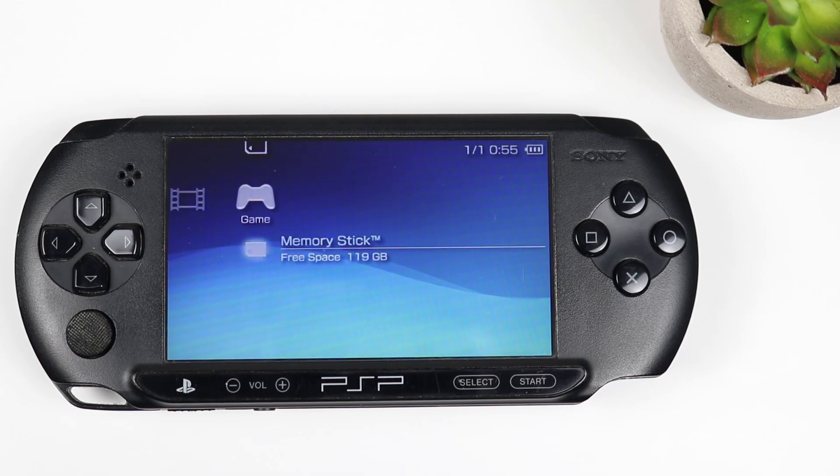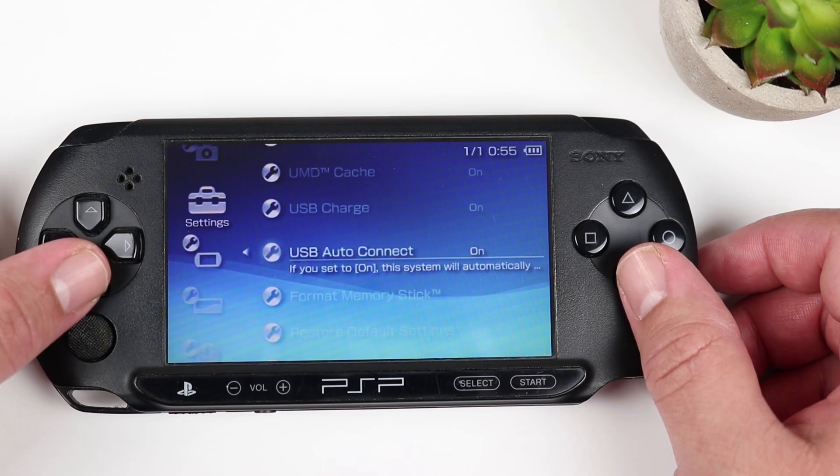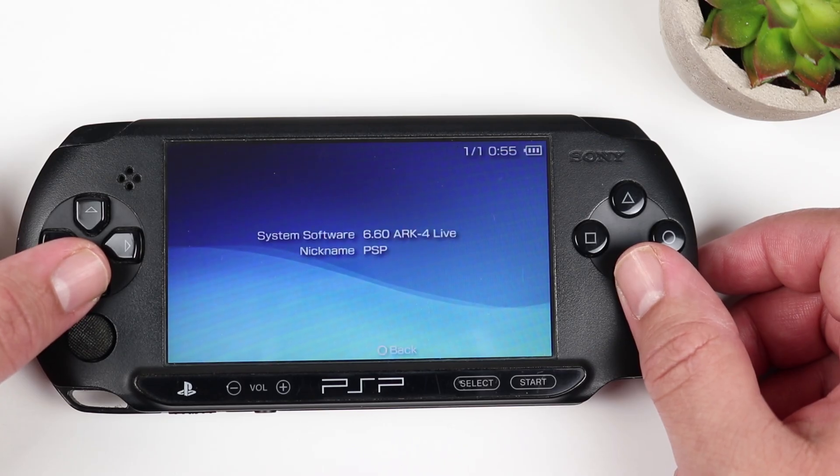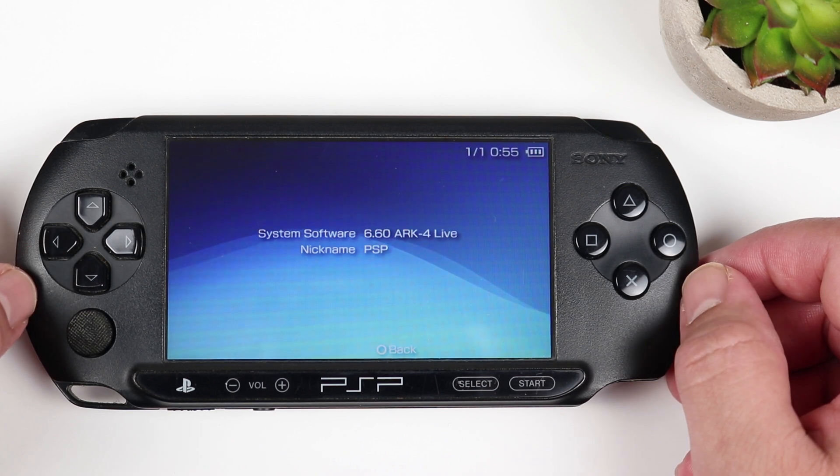Once the PSP is back up and running, head over to your Settings and go down to System Information. You'll now see your system firmware along with the words ARC-4 live next to it. Congratulations — you just jailbroke your PSP.